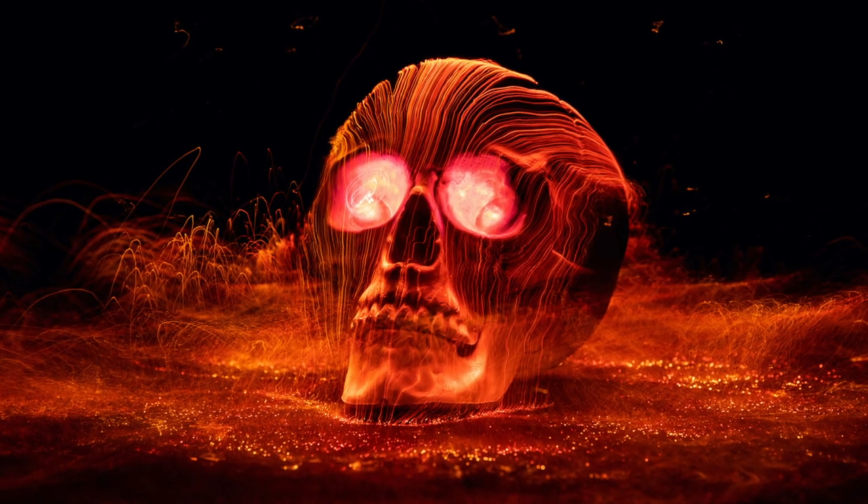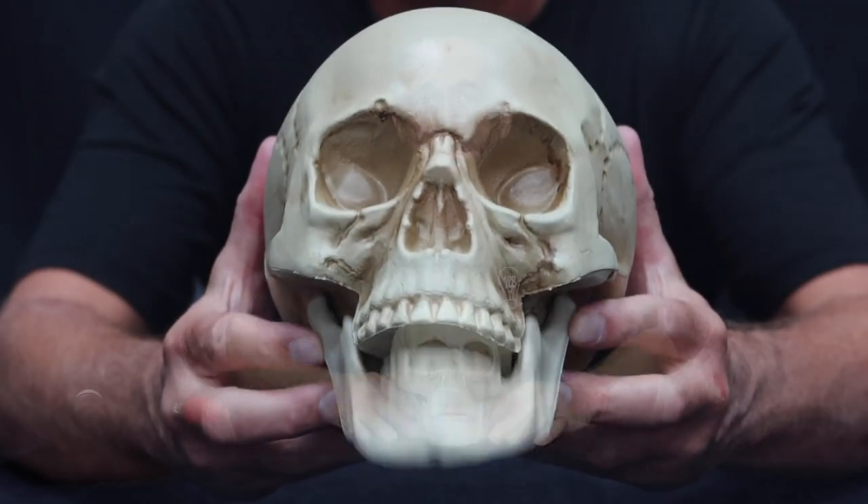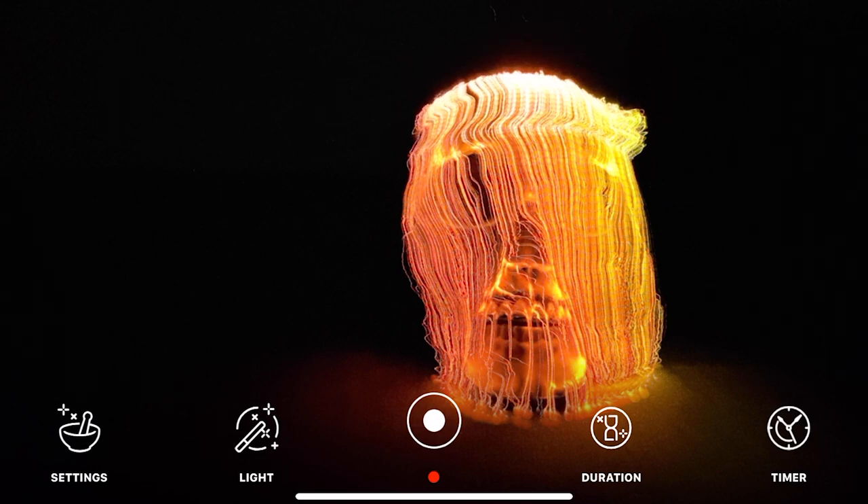What's up everybody, Jason Page here. In this light painting tutorial I'm going to show you how I created this image right here. I was over at my local Home Depot and found this skull in the clearance bin. It's just a couple days until Halloween, and we've got the election coming up and the possible 2021 apocalypse. So I figured this would be a good one to share with you guys and show you exactly how I'm creating it.